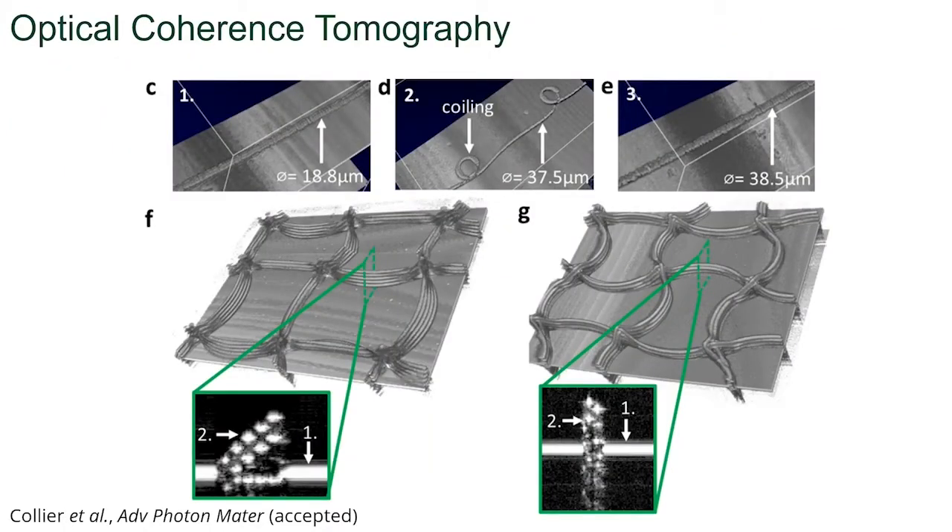Optical coherence tomography is also a recent addition to techniques to characterize melt electrowriting. This is a fascinating way to be able to measure the fiber diameter during the print, so that you don't have to do any post-manufacturing measurements. The level of detail is excellent — to the point that without micro scale layer shifting, you can see the fiber walls tilting inwards, but after some correction you can show that the fiber is vertical with OCT.